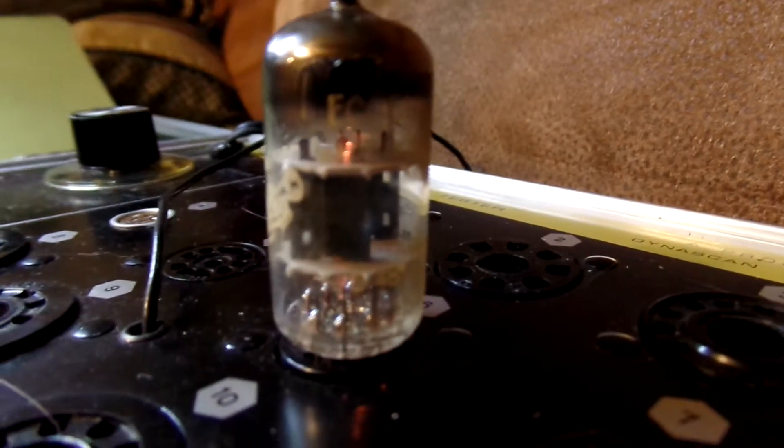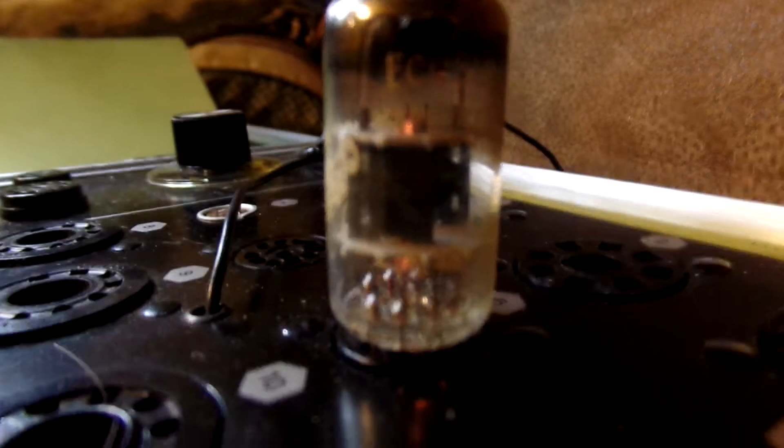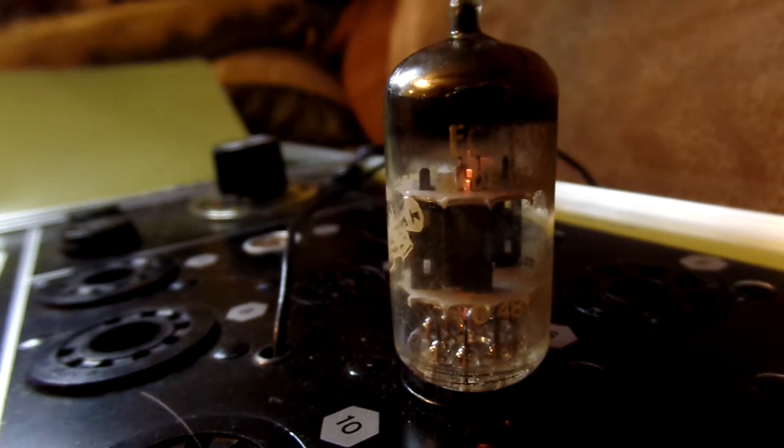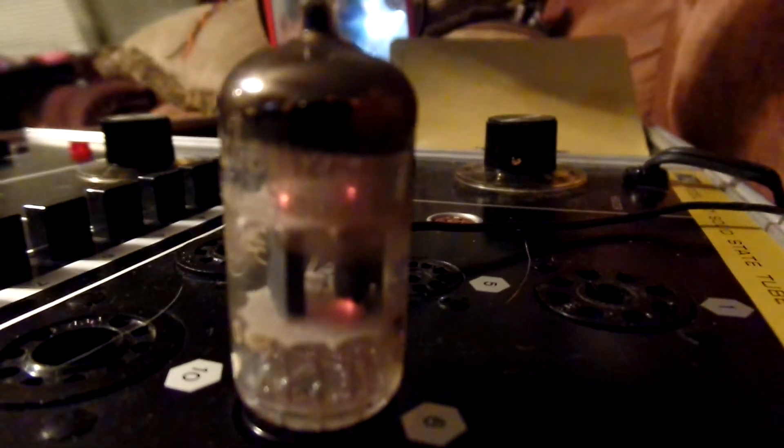I have it powered up. It is glowing. I'm going to turn off the light here. It's working well.